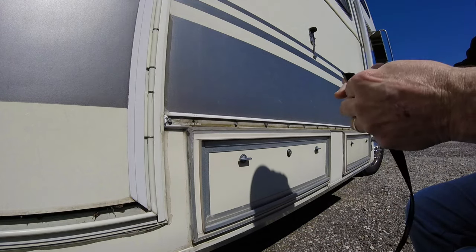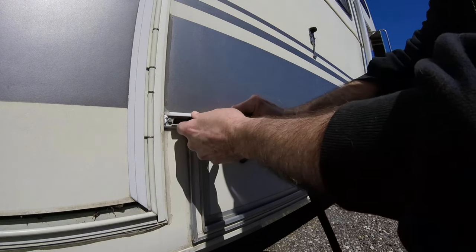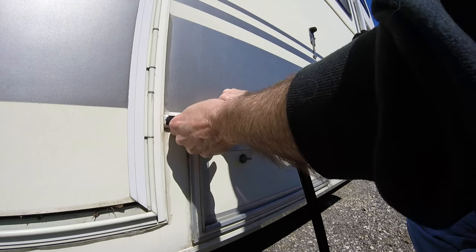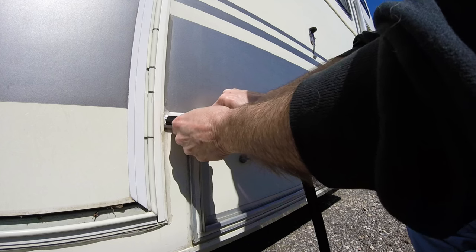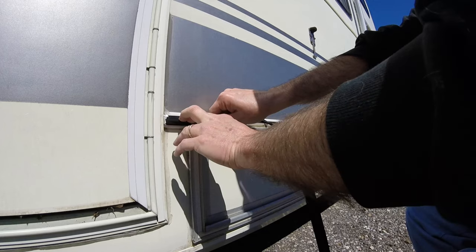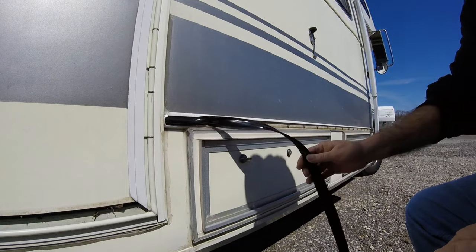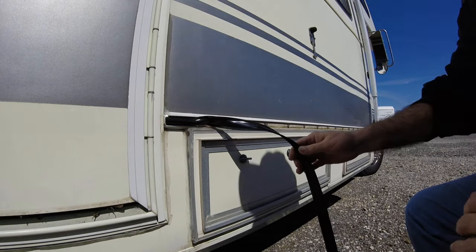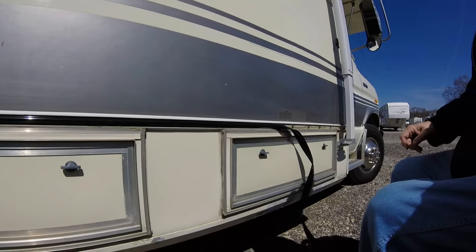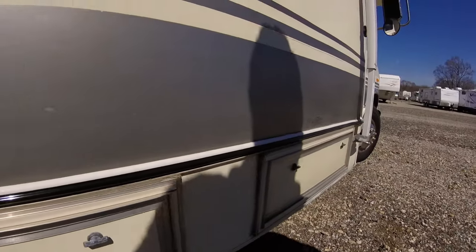Like I said, if you kind of flex this stuff a little bit, it goes a whole lot easier. And even then, it's not real easy. There it goes. Okay, I'll just work that down to the other end and I'll get back with you. Okay, we're coming along, just about to the end. Okay, there's six feet done — ninety-four feet to go.